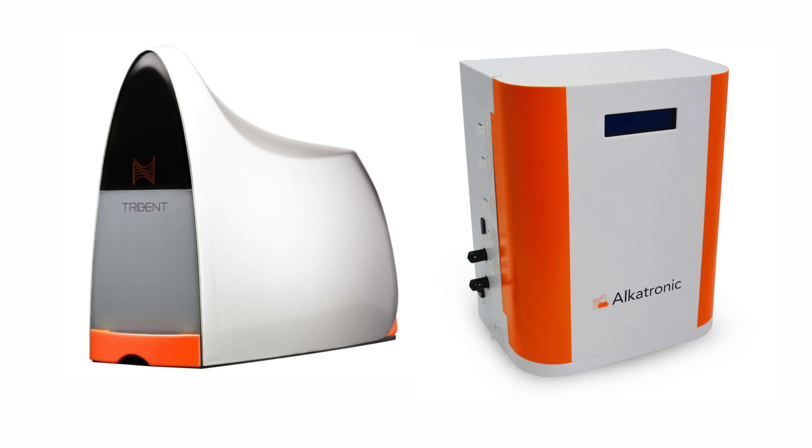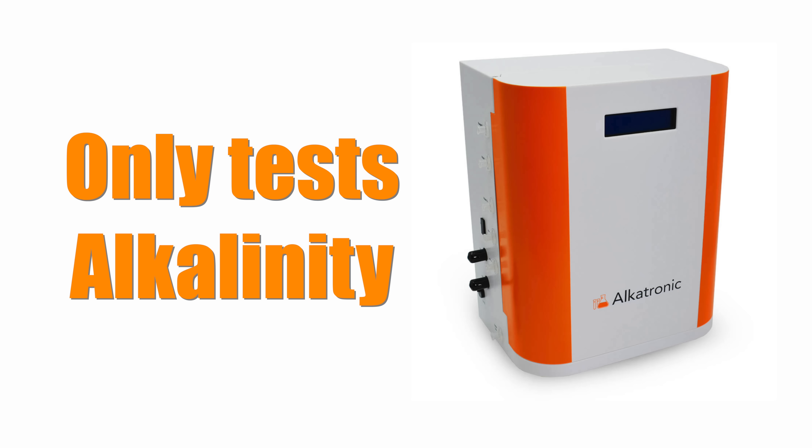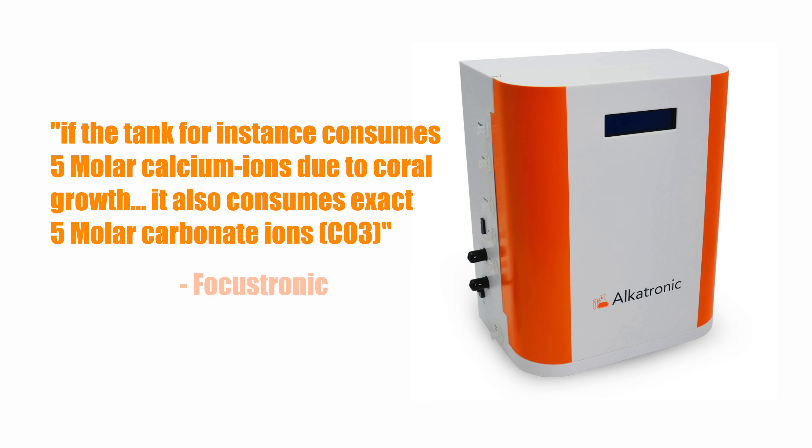Both of these units automate the testing of your tank's water, and there's some commonality in what they test. The Alcatronic tests alkalinity only. The Trident tests alkalinity, calcium, and magnesium. One reason the Alcatronic unit only tests alkalinity is because, according to the manufacturer Focustronic, calcium uptake is directly proportional to alkalinity uptake. Their assertion is you do not need to test calcium if you know alkalinity levels.